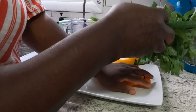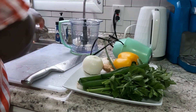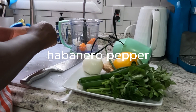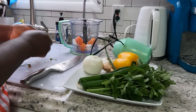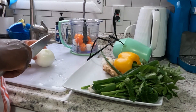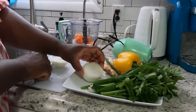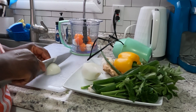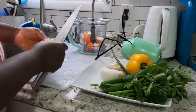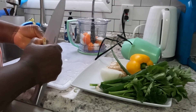Right now I'm preparing my ingredients. I'm going to use onions, pepper, ginger, garlic, and I'm also going to add some celery and some green onions. I'm going to grind those. Then I'm going to chop the remaining onions and the yellow bell pepper — those ones I'm not going to grind, I'm just going to chop them and keep them aside.